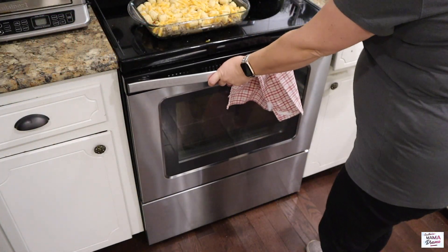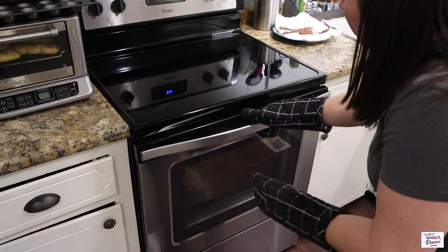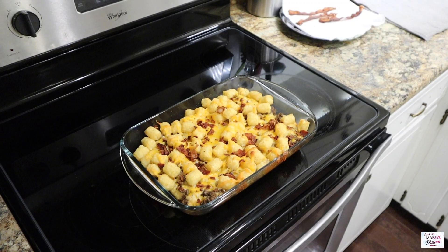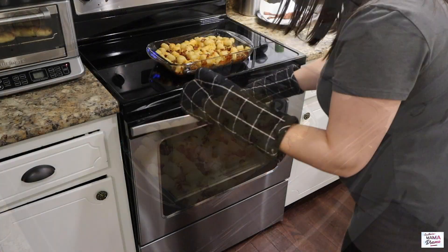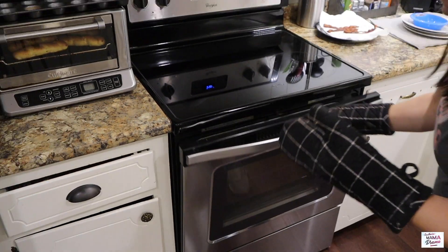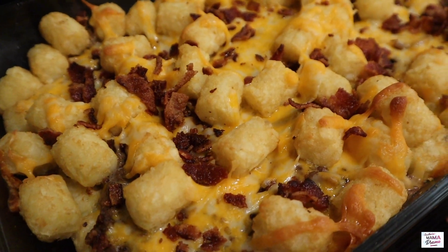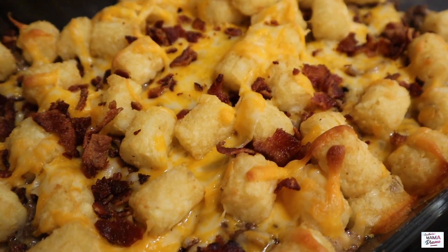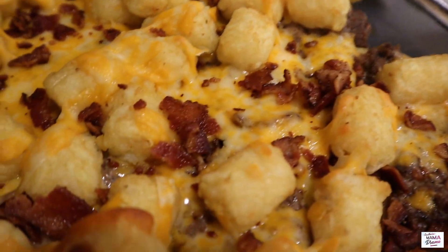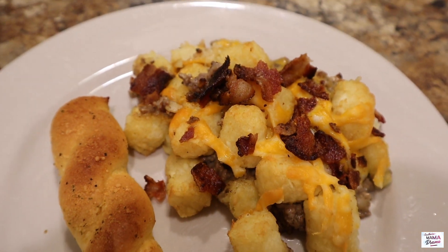This goes in a 350-degree oven for 40 minutes. Once the timer goes off, take it out, add more crumbled bacon on top, and throw it back in the oven for about five more minutes. Potatoes are definitely my weakness this pregnancy, so needless to say this recipe was my favorite this week. I served it with some delicious garlic breadsticks and everybody's belly was happy.